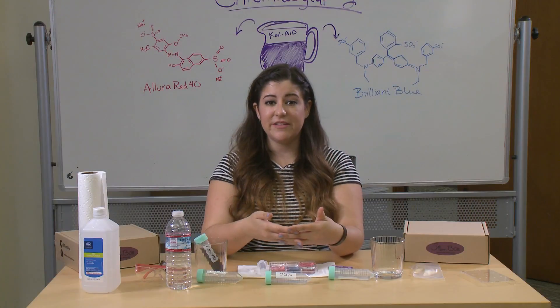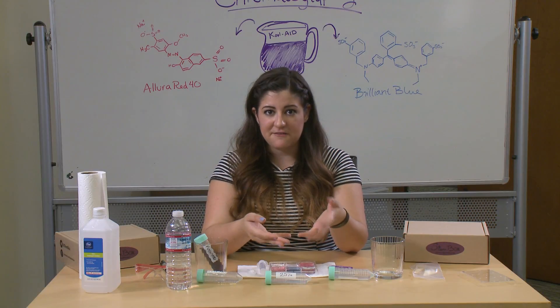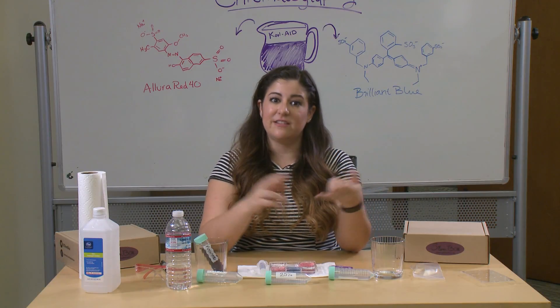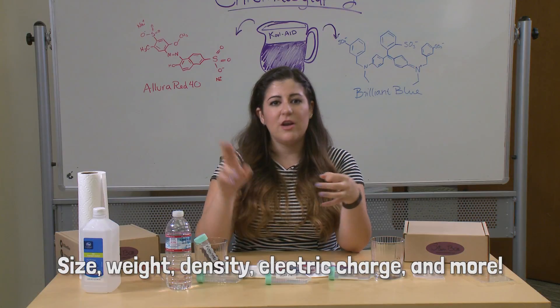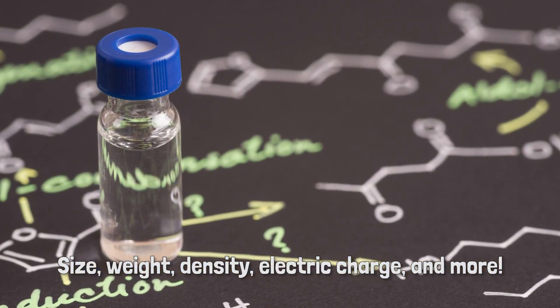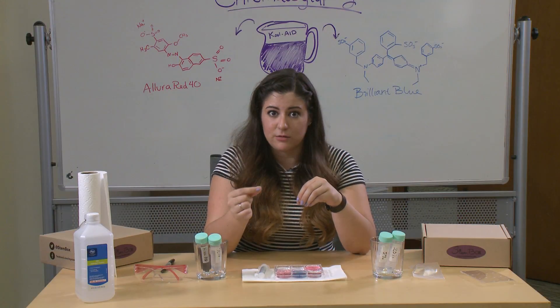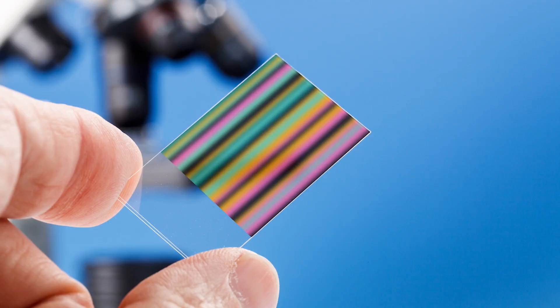To separate different chemicals in a solution, they need to have different properties that scientists can take advantage of. These properties can be things like size, electric charge, weight, density, and a lot of other things. The bigger the molecule, the less far it will travel. The smaller molecules can move better through the porous material, and so they move up the paper.